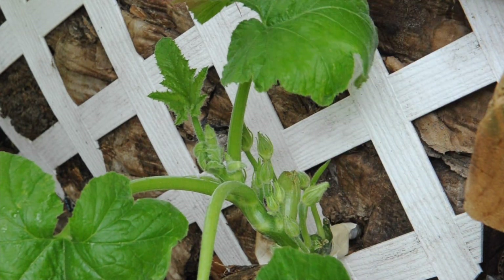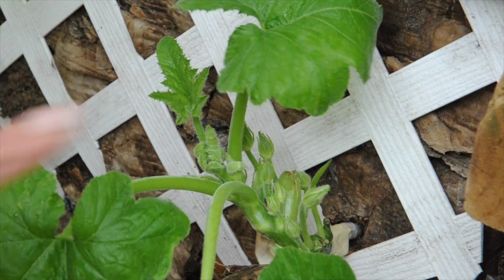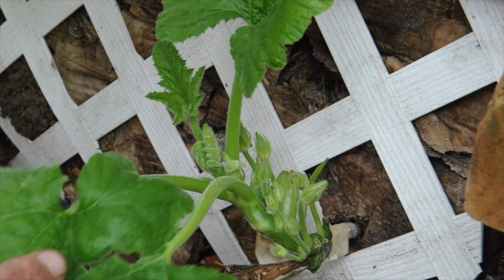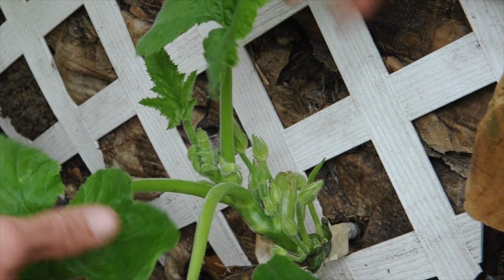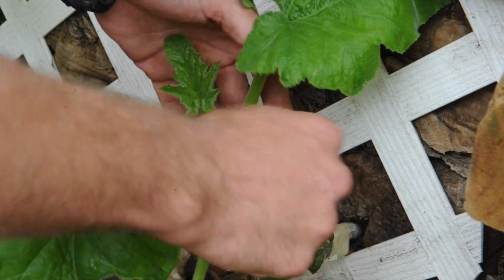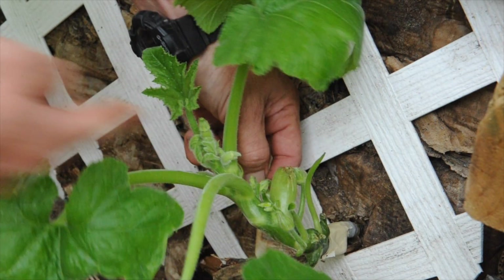We also want to take off all the blooms so the plant puts all its energy into healing and fusing itself back together. I already trimmed the foliage — this is about the right amount to take off so it focuses more energy on the stem. Actually, I probably shouldn't have taken as much foliage off as I did, because healthy leaves create more energy and more cells to regenerate the stem. So really, just focus the energy away from blooms — you don't want the plant putting energy into creating blooms and fruit when it should be healing the stem.